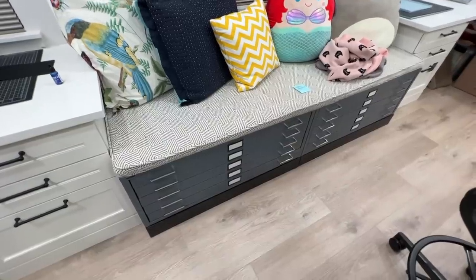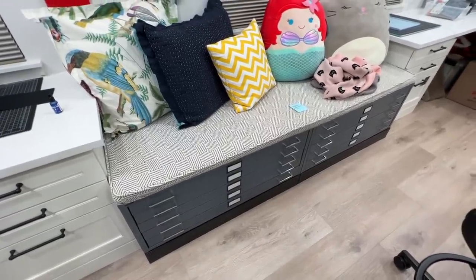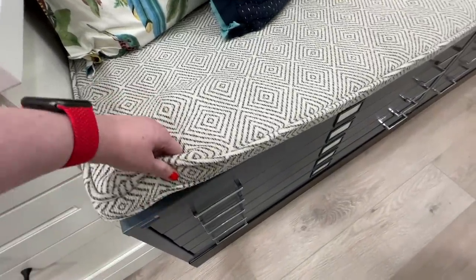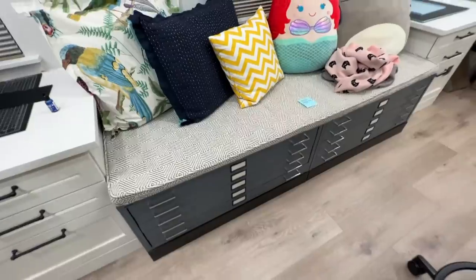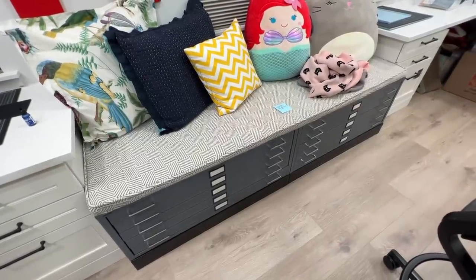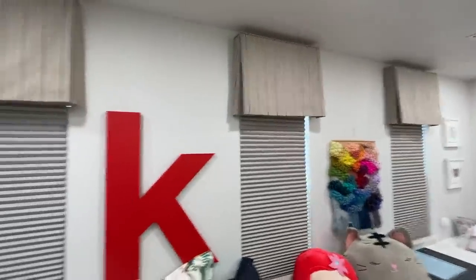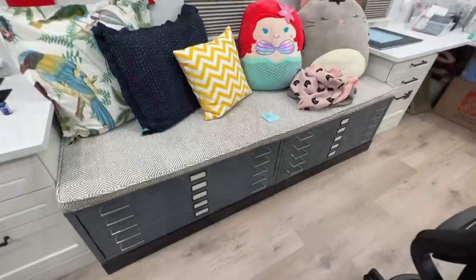Speaking of the window seat, there were a few questions about that. You couldn't see it too much because I had my Christmas tree on top of it before. But this is a big piece of memory foam with fabric around it — it was custom-made. My interior designer has seamstresses in their shop, and they just made it for me. They also made the valances on the windows.